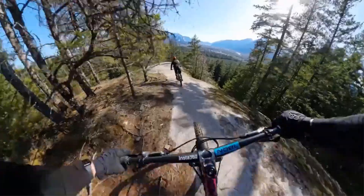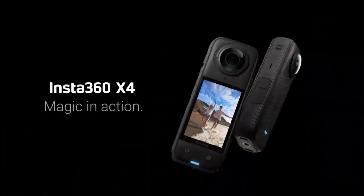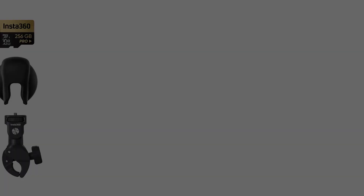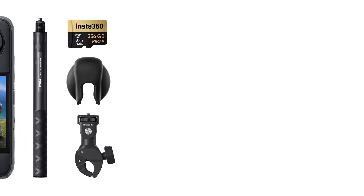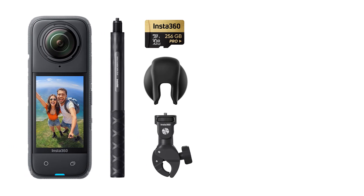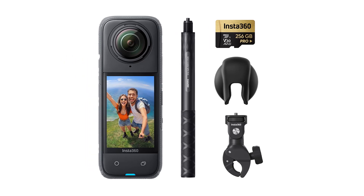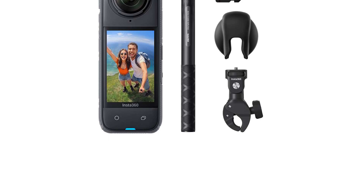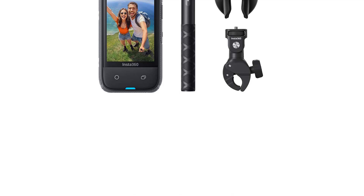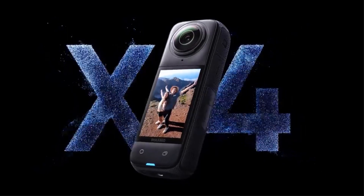This camera supports 8K video resolution and additional functions such as Motion JPEG. It is equipped with Bluetooth and Wi-Fi support, a waterproof design, and memory card support of up to 512GB. The camera features a 2.5-inch touchscreen display, dual image stabilization, and a night shot function. It uses a Sony IMX-377 image sensor and an Ambarella A9 main processor.